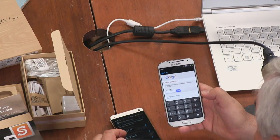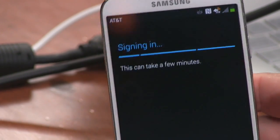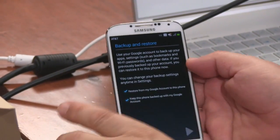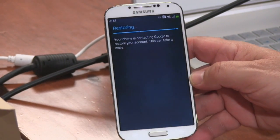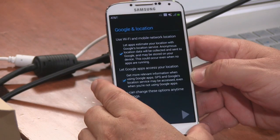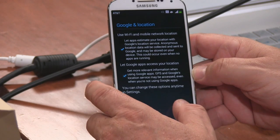This is the fourth time I've had to enter it because of errors on my part — fortunately you only have to do this once. I'm using Google Authenticator: 3-5-5-1-4-6. I'm just going to restore from my Google account. This is a nice feature of Google — it not only restores my account and settings, but it usually reinstalls all my apps. Allow Wi-Fi and mobile network location — yes to both.